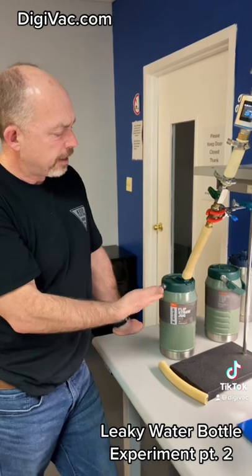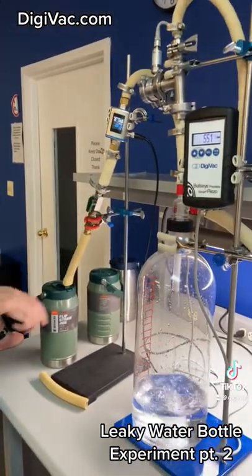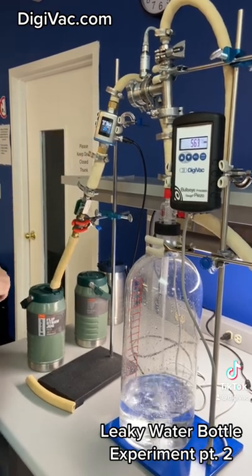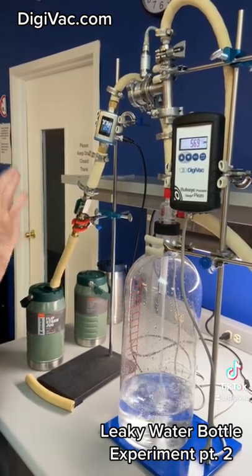Okay, now this is a not leaky water bottle. So we turn this on, we don't hear anything, and we notice that the water flow is much more consistent — it's like 2.8, 2.9, it sort of stays there.